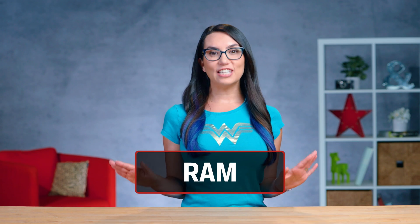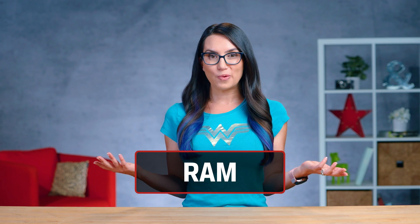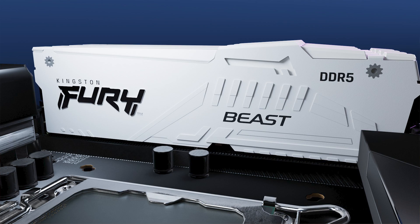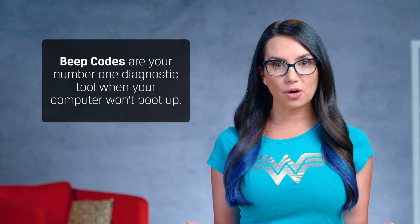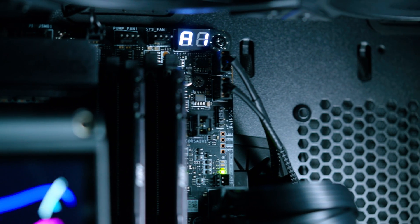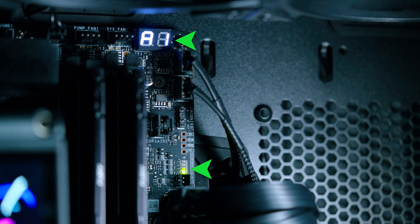Let's say you've decided to do a PC upgrade — maybe some new RAM. It could be a capacity and speed upgrade, so you'll be removing your old RAM and installing your new RAM. You finish the install, reboot your computer, and it won't start up. But you hear some distinct beeps coming from your motherboard. These beeps are known as beep codes, and they are your number one diagnostic tool when your computer won't boot up. Some motherboards even have little LEDs to help diagnose problems as well.